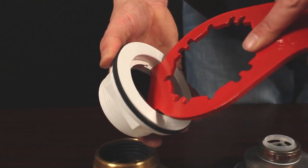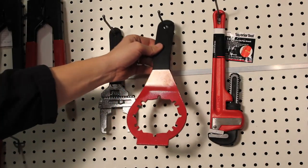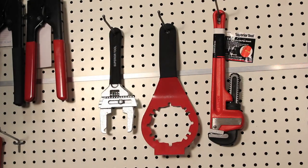Made of precision aircraft grade aluminum, the Plumber's Pal is strong and durable. The powder coat finish makes clean up easy, and when the job is complete, the Plumber's Pal can be hung on a hook for storage and easy access for the next project.